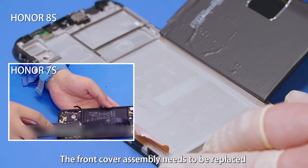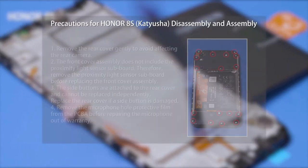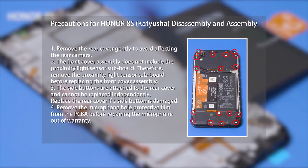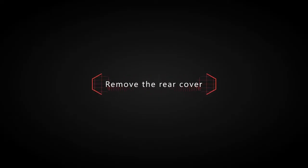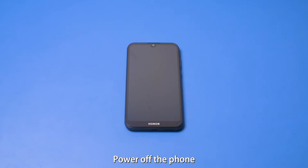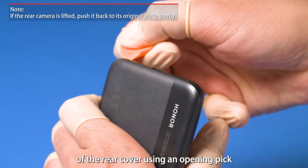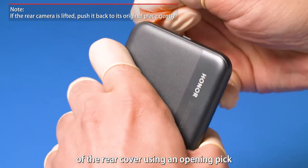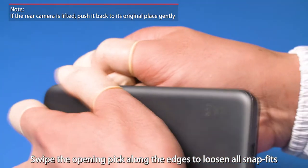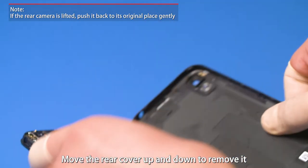The front cover assembly needs to be replaced. Prepare the required tools. Power off the phone. Use the eject pin to remove the SIM card tray. Pry open the lower left and lower right corners of the rear cover using an opening pick. Swipe the opening pick along the edges to loosen all snap fits. Move the rear cover up and down to remove it.